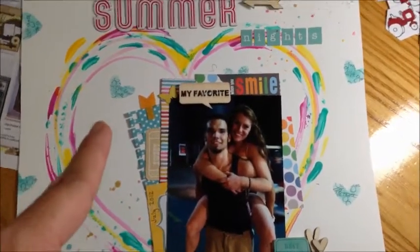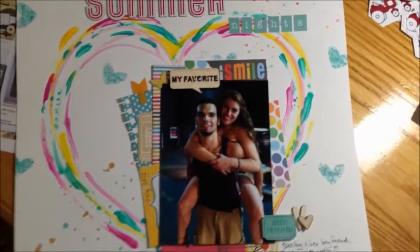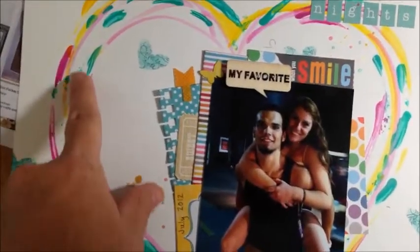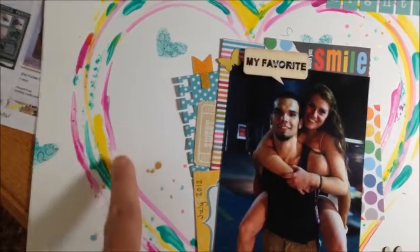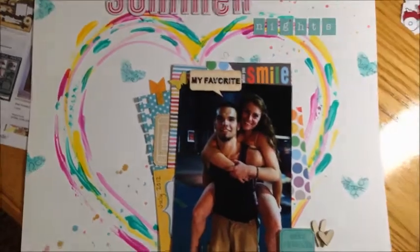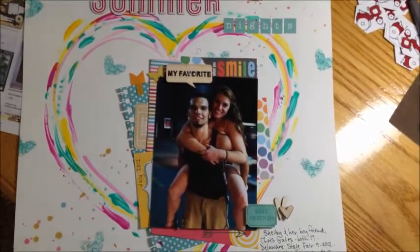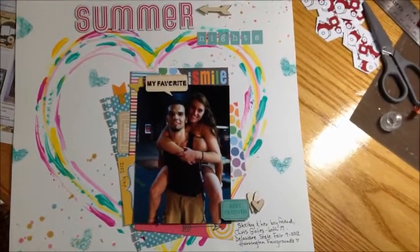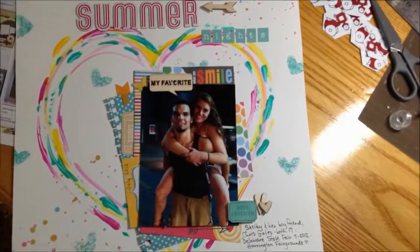I used the end of a paintbrush — I didn't know what I was doing. So in some spots it looks a little skippy, but I really liked that. In other parts that flowed, I did wet down the paint a little bit to thin it out, and so I just kind of did a heart shape. Where I wanted to fill in space, I just went on further.